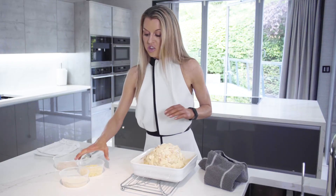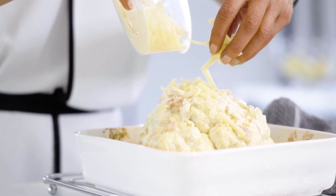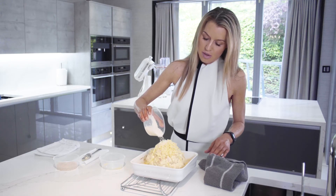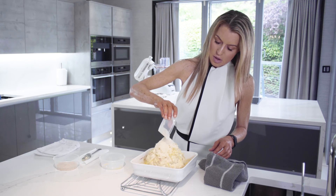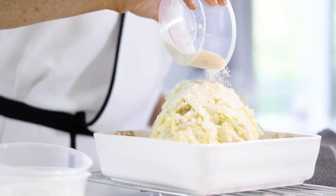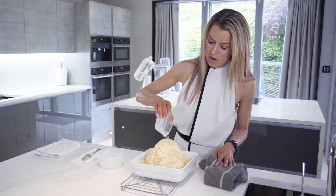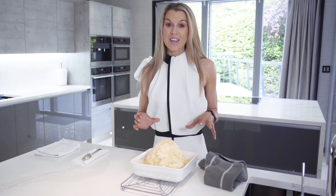Now I've just got around 50 grams of mature grated cheddar that I'm going to put over the top, and then about 25 grams of parmesan, right over the top. Spread it out a little. And then I'm just going to add about 2 tablespoons of breadcrumbs — this is going to give it a lovely golden crumb. And then this is going to go back into the oven one final time for about 20 minutes until it's golden and bubbling and delicious.